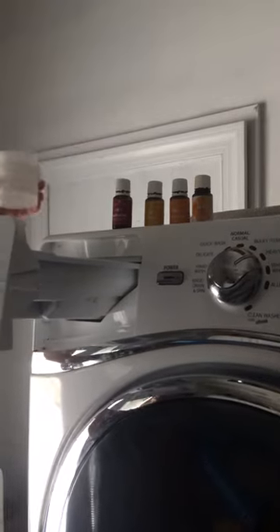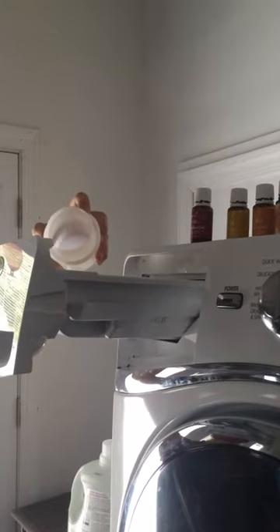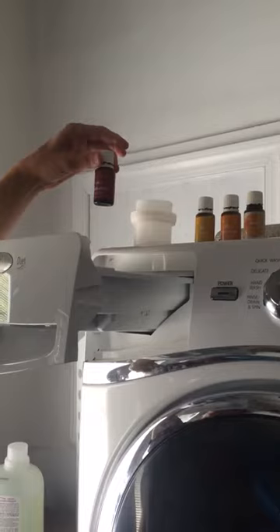What I do is I put my detergent in, which is my great non-toxic organic detergent, and then I put one drop of my purification. It only takes one drop. It cleans the washer and everything.